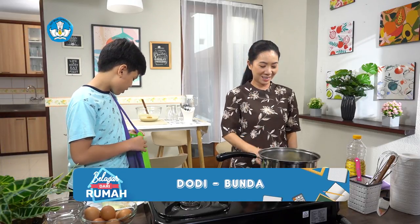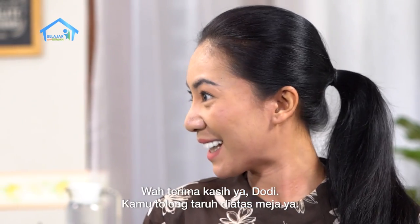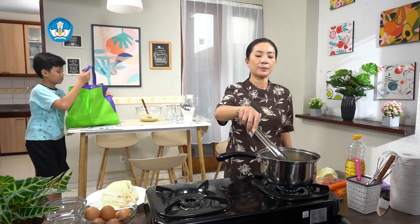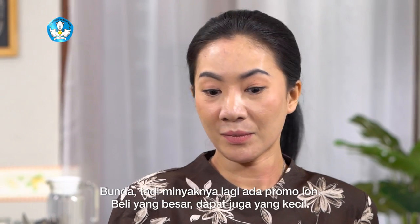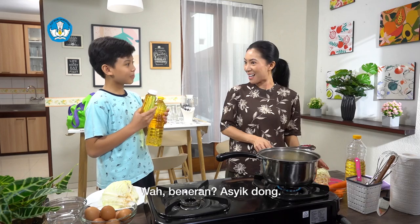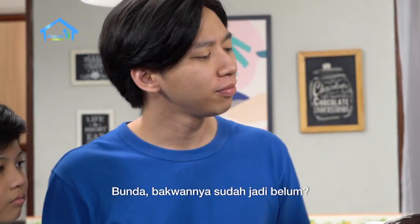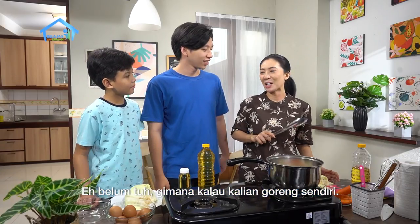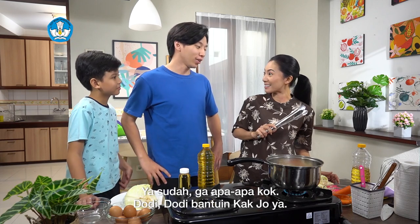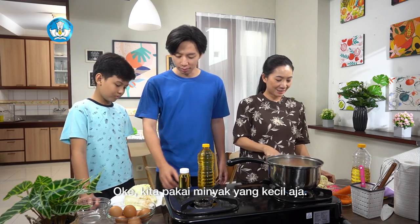Bunda, ini pesanannya sudah Dodi belikan ya. Ada minyak, ada kecap, ada gula, sama tepung terigu. Wah, terima kasih ya Dodi. Kamu tolong taruh di atas meja ya. Bunda, tadi minyaknya lagi ada promo loh, beli yang besar dapat juga yang kecil. Wah beneran, asik dong. Bunda, kawannya udah jadi belum? Belum dong. Gimana kalau kalian goreng sendiri? Ya udah gak apa-apa kok. Dodi, bantuin Kak Jo ya. Oke Kak Jo. Kita pakai minyak yang kecil aja.